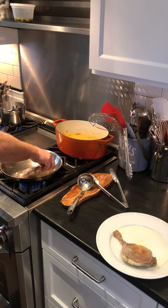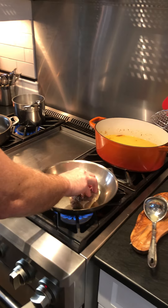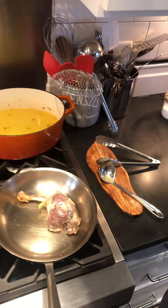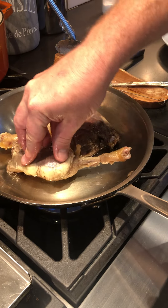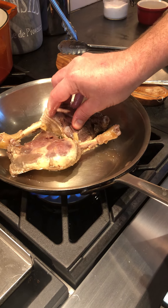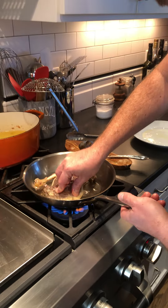We've got a pan preheating, and I'm taking a little bit of the duck fat that we rendered earlier today. And we go skin side down. It could even be a touch hotter. The idea here is we want to get as much surface area touching the duck as possible.